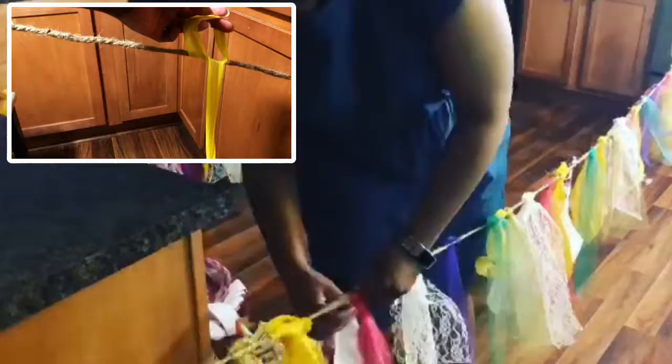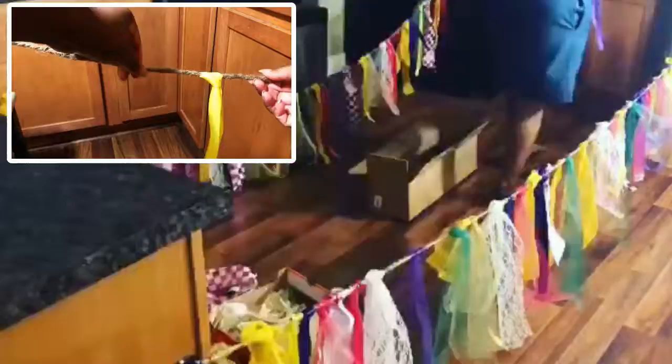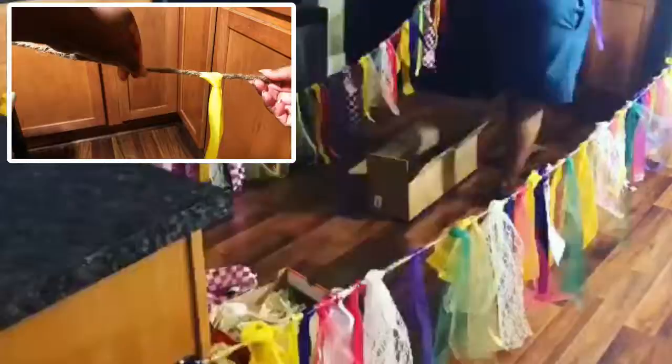Repeat this step for each strip until all are secured. Now your garland is ready to go. For this episode of Let's Craft, I'm Shayla Reeves.